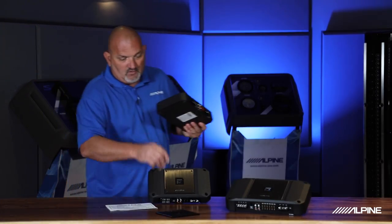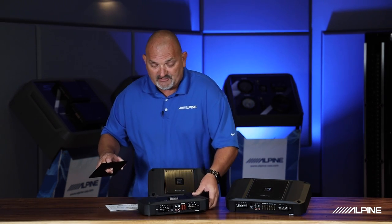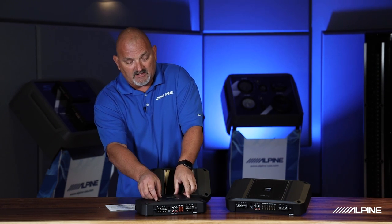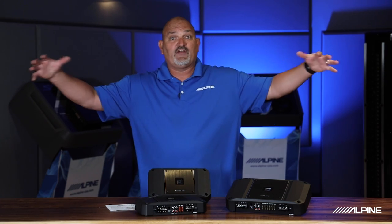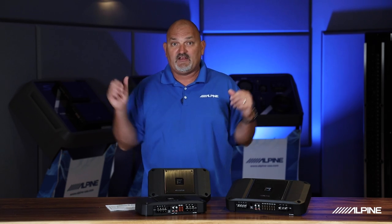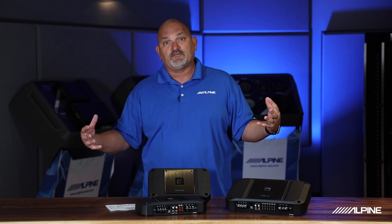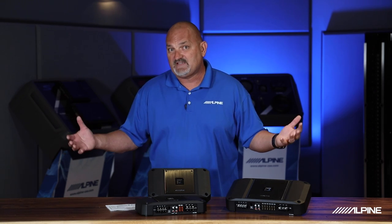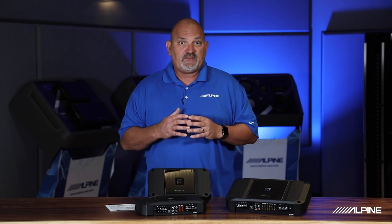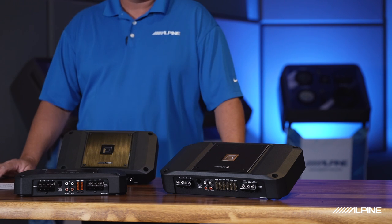These are Class D amplifiers, so they're very efficient. The four channel is high resolution — it actually plays well beyond what the human ear can hear, giving it a very wide bandwidth. Why is that important? The world around us has sounds above or below what we can physically hear, but they still exist. So rather than limiting our product to only the bandwidth humans can perceive, these amplifiers are designed to play back that full range.